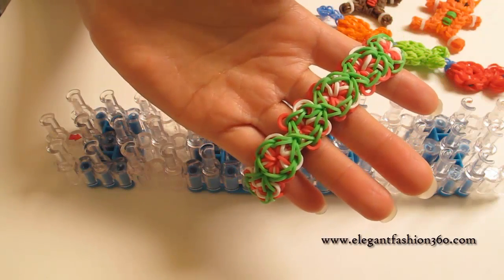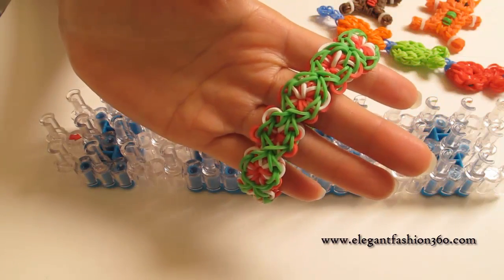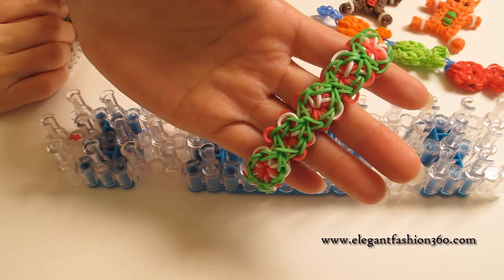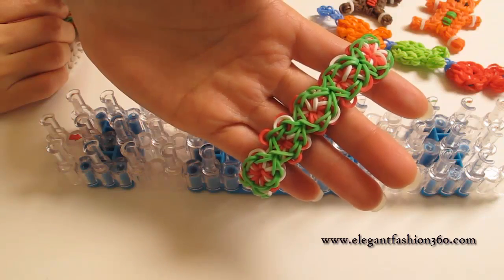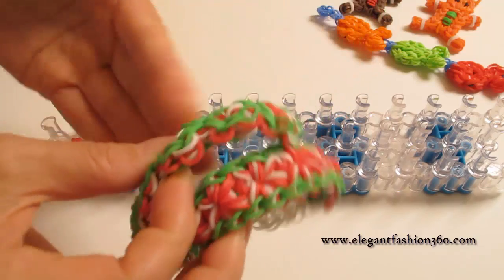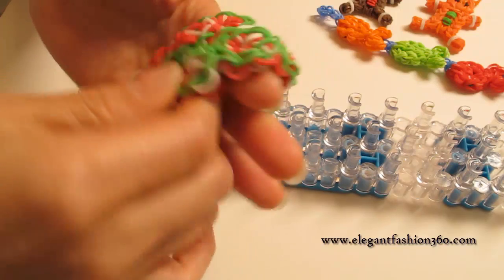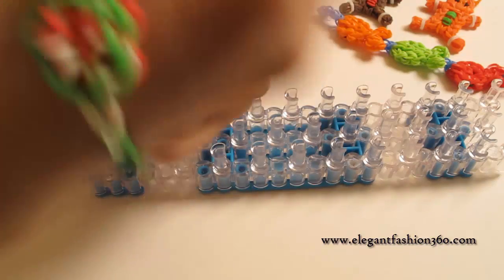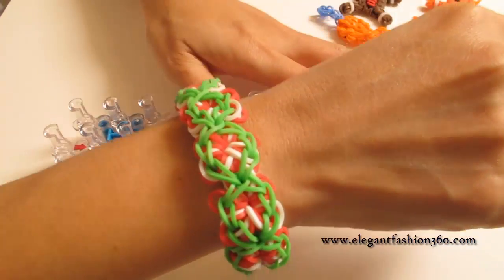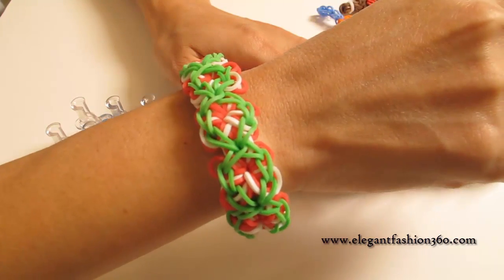Hey guys, today this video is going to show you how to make these bracelets. I'm going to call it Snowy Flowers Bracelets. I made these bracelets a while back. The reason why I didn't make the video for it is because I already have videos for a similar one, and they're pretty much the same. But a lot of you saw me in one of my other videos and are interested in making them, so I'm going to make a video today.